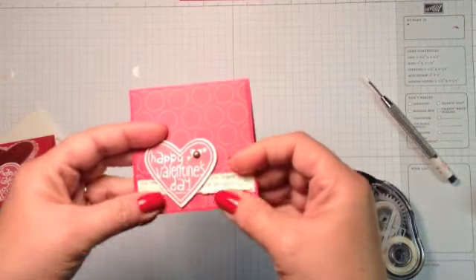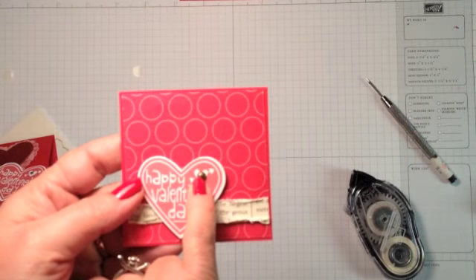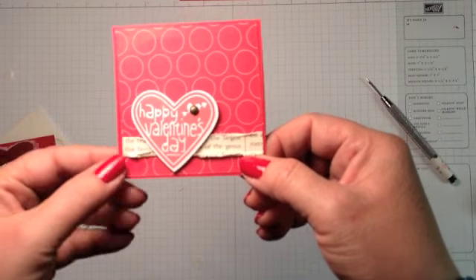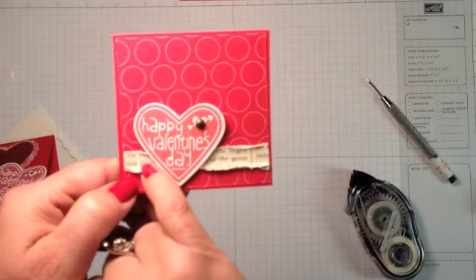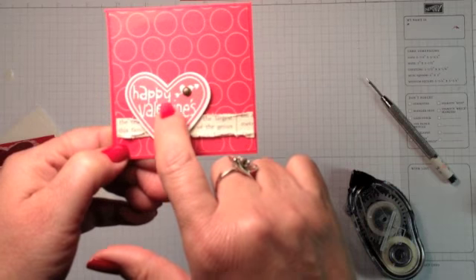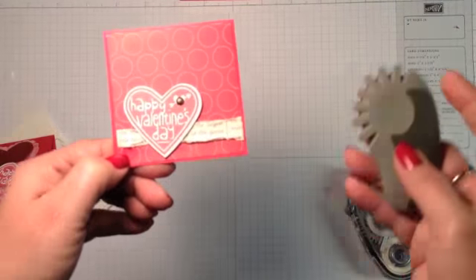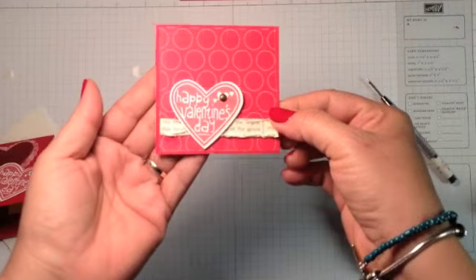Here's one I thought about — what if a little boy wanted to give one that's not too blingy? I used an antique brad going through that heart instead of a rhinestone. Then I cut a piece of this first edition designer series paper, about half an inch by 2 and 7/8, to fit on top of the background piece. It had 'kangaroo' in the text of the print and I didn't want it to say 'Happy Valentine's Day kangaroo,' so I took my distressing tool, rubbed it along the edges, and just rolled it up. Now it's good to go.